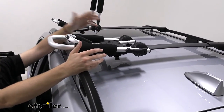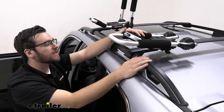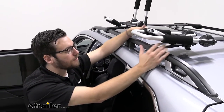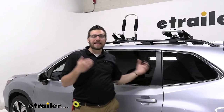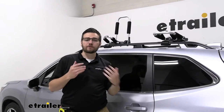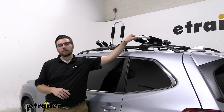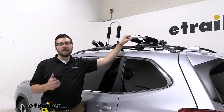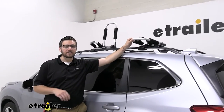That does bring me to my only con with this carrier: not a lot of great security measures built in. The only thing we can really do is take it off and throw it inside our vehicle. While that's not hard to do with those wing nuts — they do make it easy — it's definitely just one more headache to worry about. If you are worried about security, it doesn't hurt to take it off and throw it in the car, though it can be a bother to do that all the time.